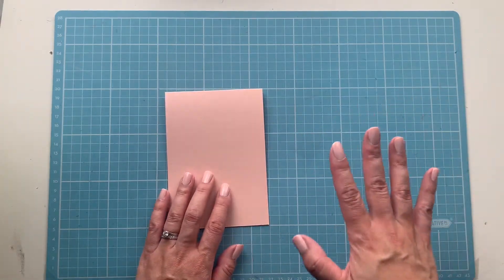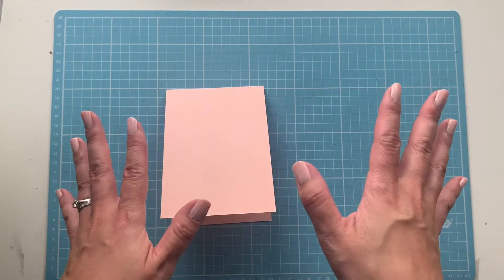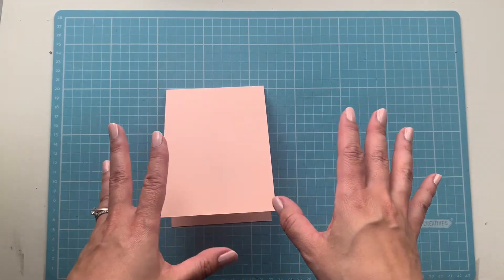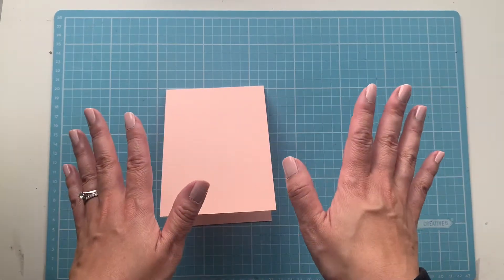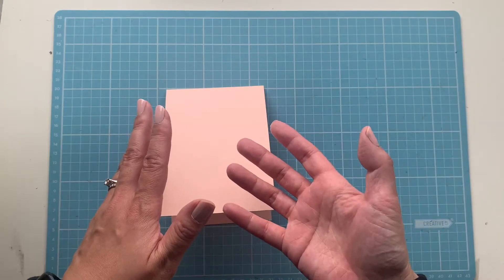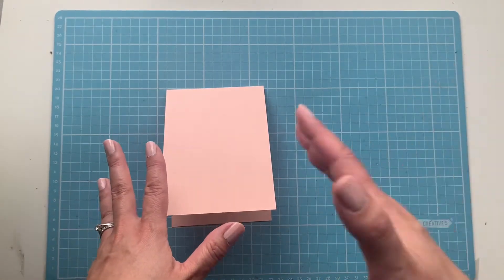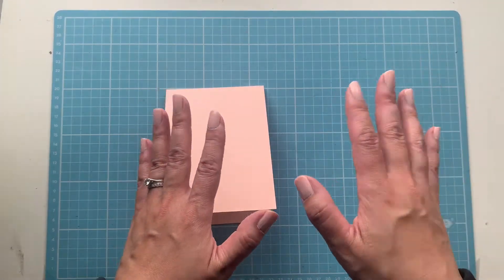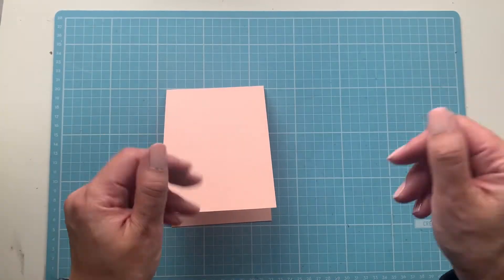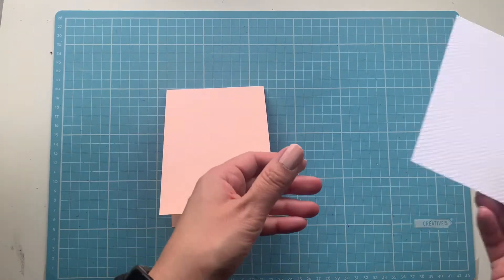I'll pre-warn you — this is not one of my more basic cards, this one is pretty intricate for me. For those looking for a simple card, probably not this one. As I started designing this card it just got more and more intricate and I kept adding extra layers and extra bits. It's not one you would bulk make or mass produce.